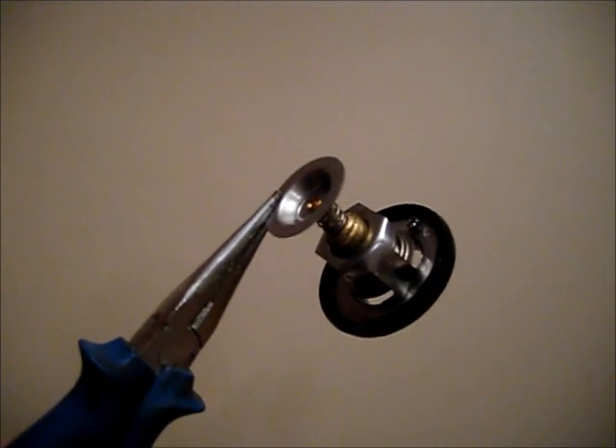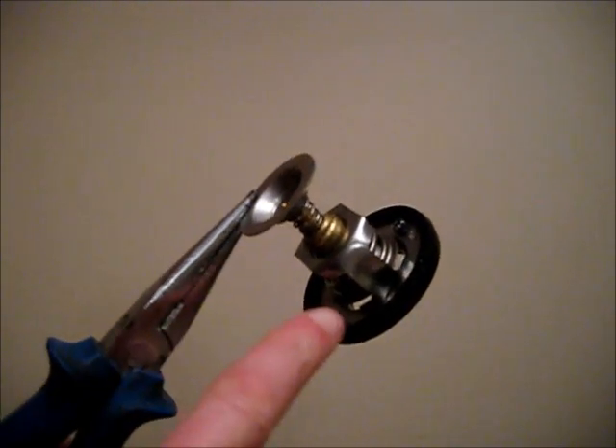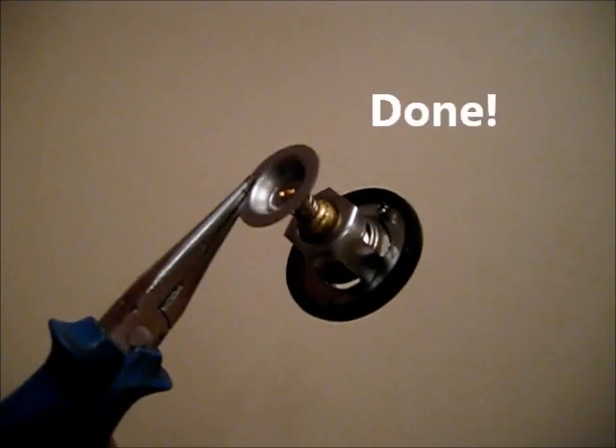After putting the thermostat in boiling water for about a minute, we can see a gap. This means the thermostat is working properly.